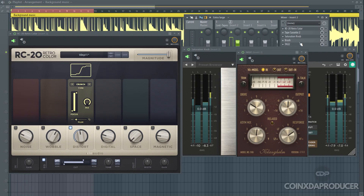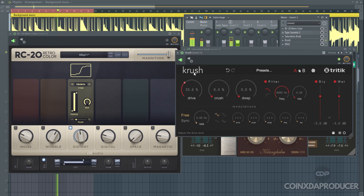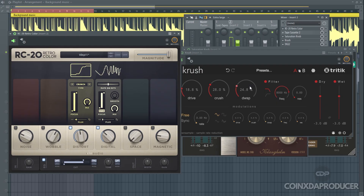The other one is Crush. You'll notice the moment I engaged Crush, it sounded more like the digital feature, and IVGI2 sounded more like the magnetic. So this particular plugin is where I got the replacements for both the magnetic and the digital from.